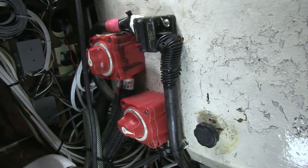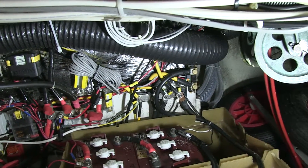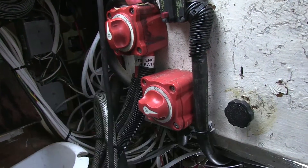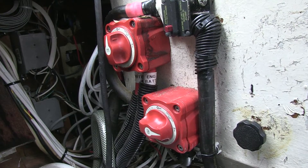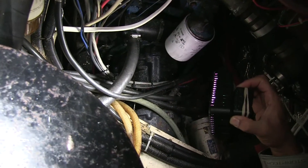Something else that's really good about the location of those switches — and we see this all the time — is that battery switches need to be accessible. If they were down in this hole, yes, they'd be on the shortest path between the batteries and the distribution, but they'd be inaccessible in an emergency. You always want a battery switch you don't have to reach into a deep engine room to turn off, because in the event of a fire it would be nearly suicidal to go down in there while everything is smoking just to turn off the switch.